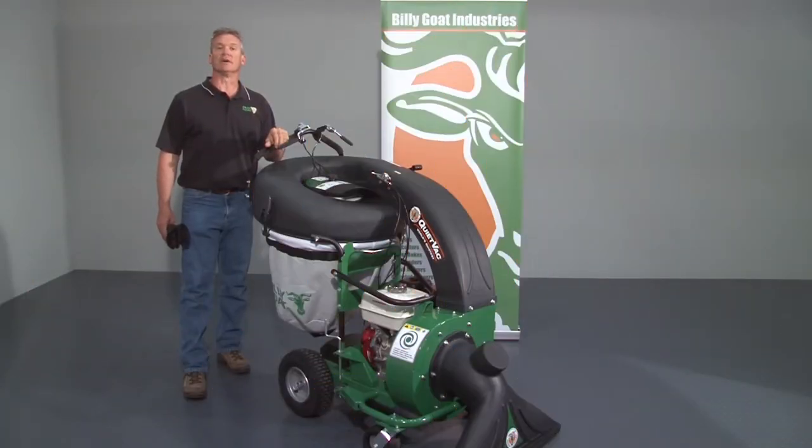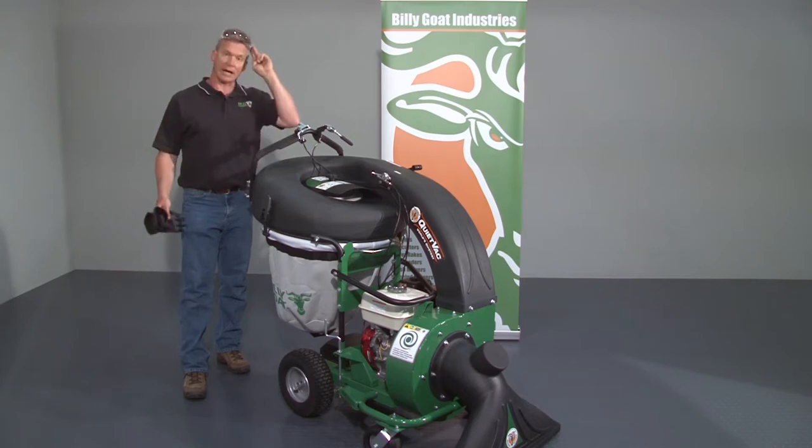This is an instructional video in the use of the BillyGoat QV900 series vacuum. As with any BillyGoat product, review the operator's manual provided with the unit and also available at BillyGoat.com before use. When operating the equipment, use gloves and eye protection.